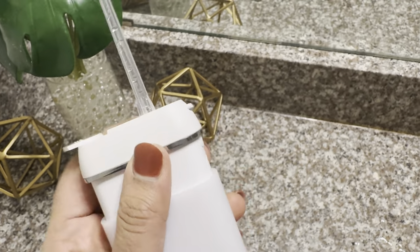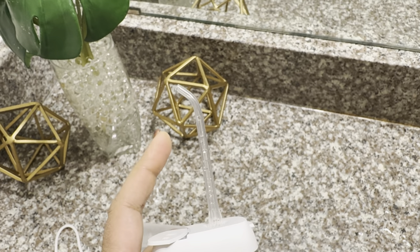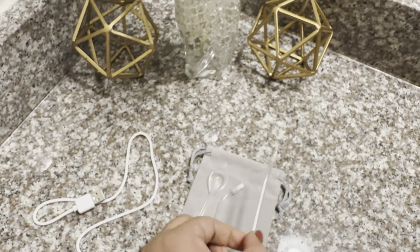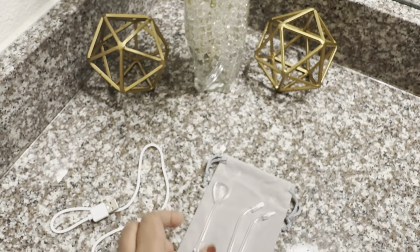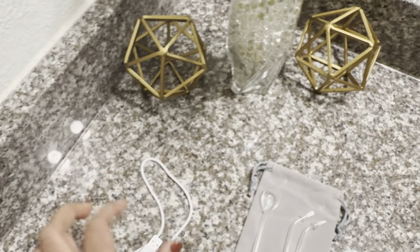This is the flosser tip — a classic jet tip. The packaging includes three more tips: this is the periodontal tip, here is the orthodontic tip, and here is the tongue cleaning tip. It also comes with a nice little pouch and a USB charging cord.